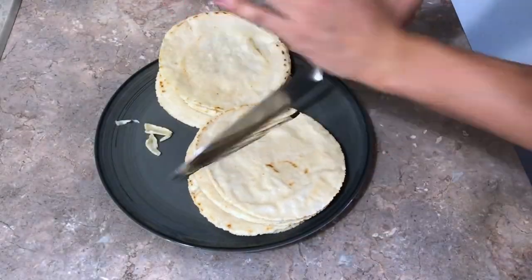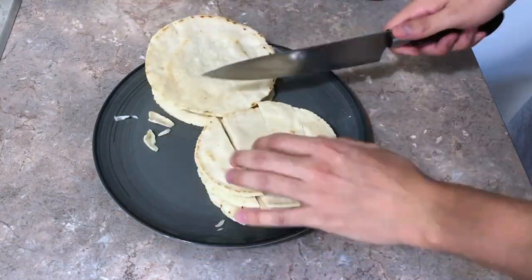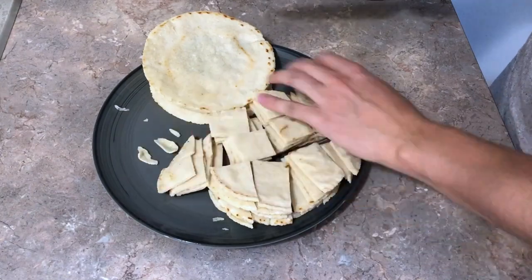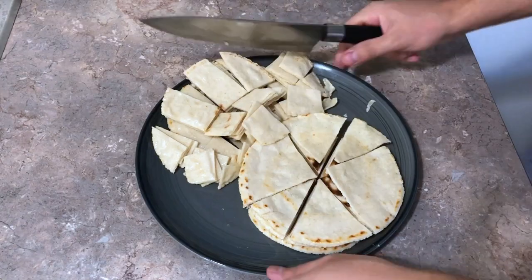Then we can cut our tortillas into desired shapes. Because I'm not an expert, check this craziness out — yeah, they're not all triangles. Really throwing my guests for a loop.